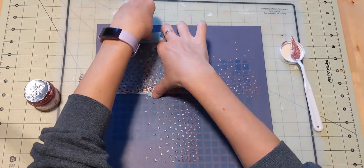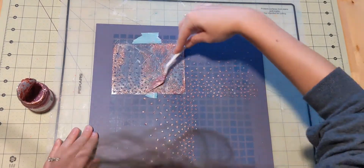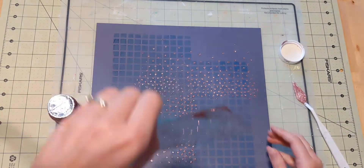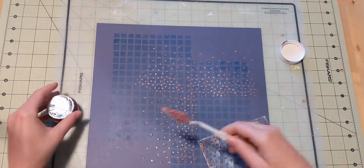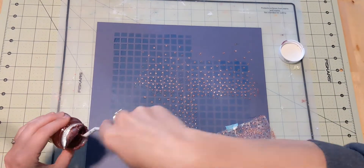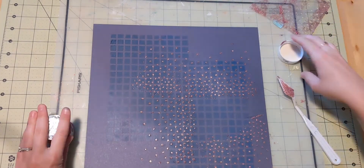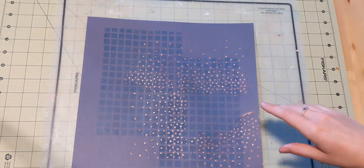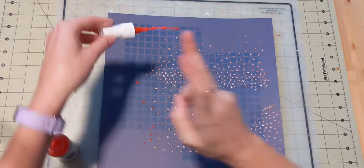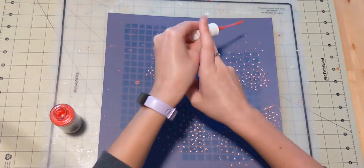My stencil is really tiny — this is actually one that I made. If you have a die-cut machine like a Cricut, and also a personal laminator, you can take one of those laminating pouches and run it through without paper to cut a stencil. It's a very thin stencil but it works. You can cut it with a Cricut, Silhouette, or whatever you have, and I've made a lot of stencils this way and saved a lot of money.